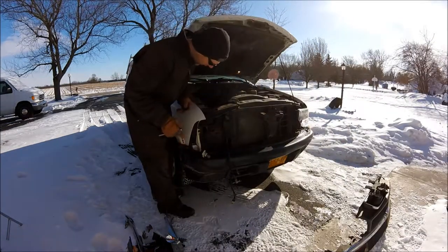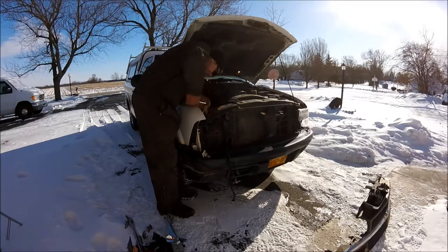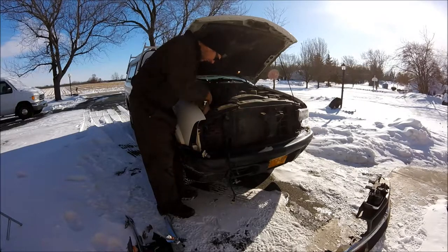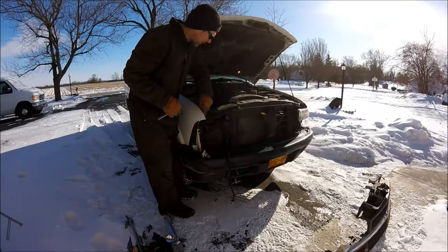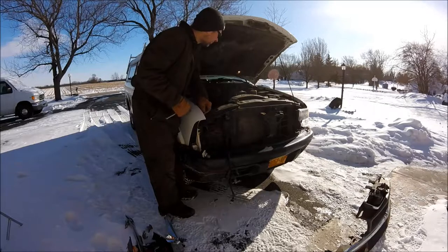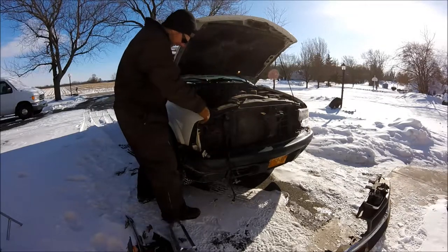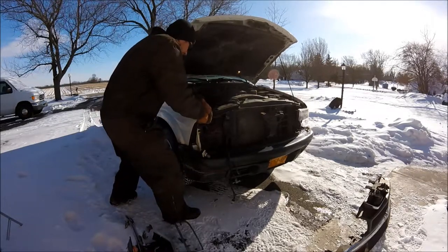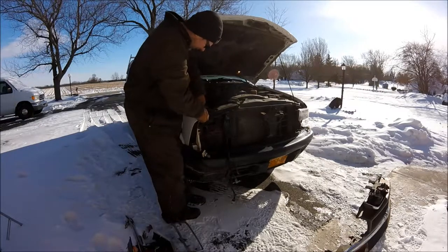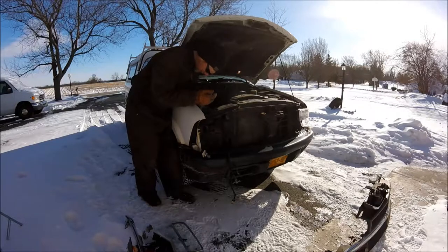I got lucky on this one. It's all plastic and one little bend here on the fender. It didn't get into the core support or anything — it just basically smashed all the plastic. I'm just going to have to shim this up a little bit because the fender's got a little bit of damage right here.